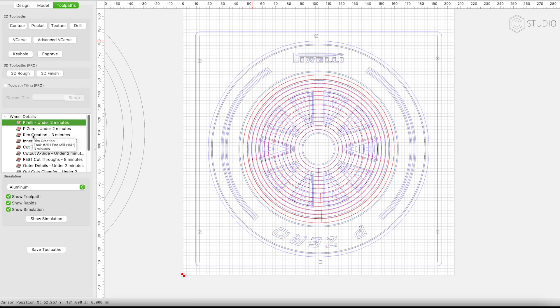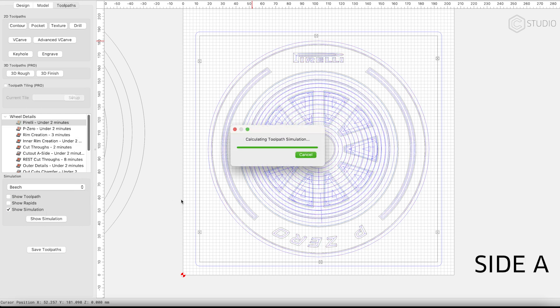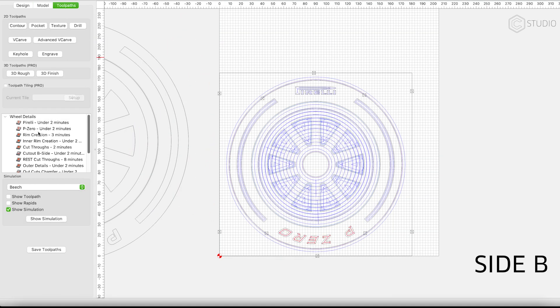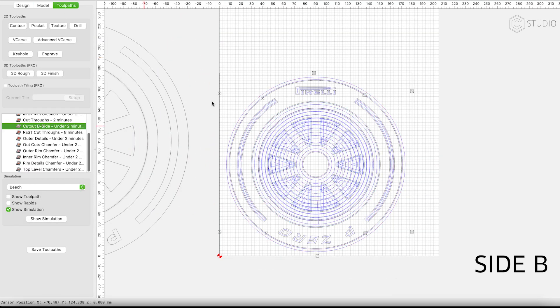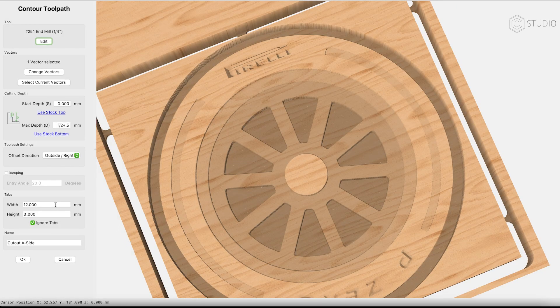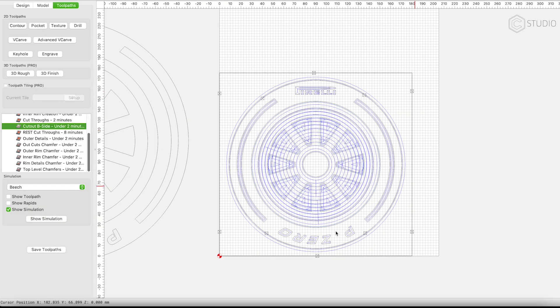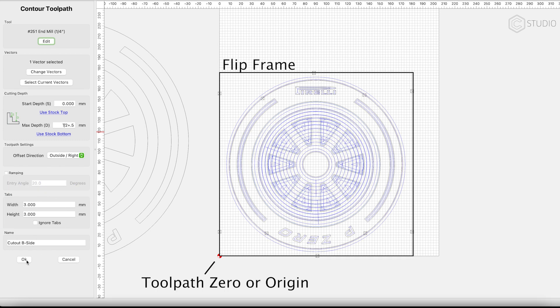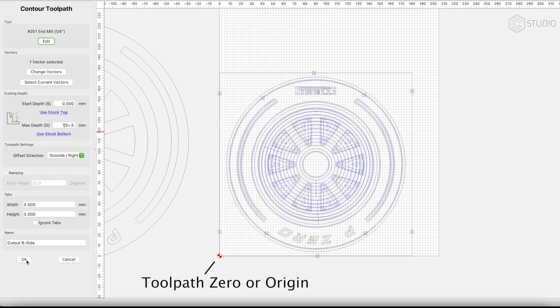I'm going to create two files: Side A and Side B. Side A is going to include the flip frame, and that will be entirely cut out. Side B will be utilized for the flip, and we will cut out just our part inside of that frame. When cutting around the profile of your part on Side A, you want to ignore the tabs. When it comes to cutting the profile on Side B, you'll want to utilize those tabs to hold your part in place. Also notice with Side B that the lower left corner of your flip frame aligns with the origin.